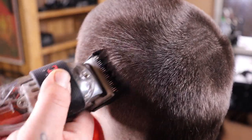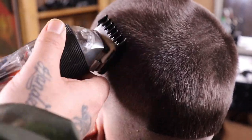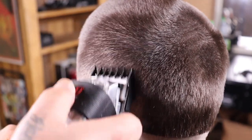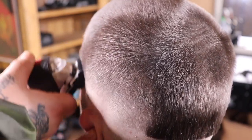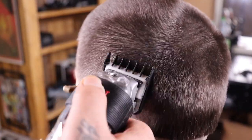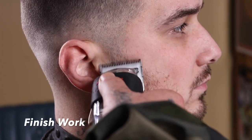My next step is the number one and a half guard, coming in with the lever fully open. This time there's no guide to set — the one and a half with the lever open should blend right into that number three closed. If for some reason it doesn't, you'll just follow this step up with a number two. Once I clean everything up with the lever fully open, just like the previous guides, I'll close my lever and continue to clean up everything underneath it.